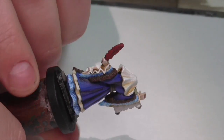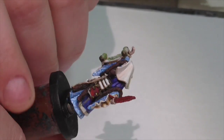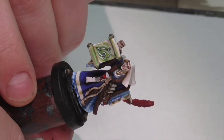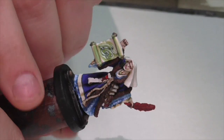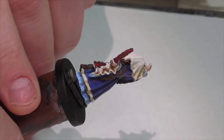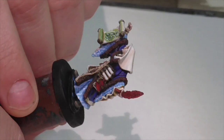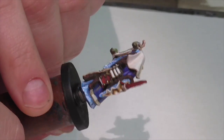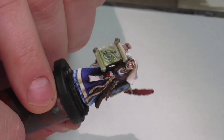Here is our finished Frostgrave Sigilist mage. I had a ton of fun painting this one and there are a lot of techniques here you can use on a variety of figures. Since Frostgrave is kind of low medieval, you could use these techniques to paint straight medieval historical figures too because the clothing is very similar. Even if you're not painting female figures, the clothing, colors, and techniques are applicable to men's clothing from that period — both fantasy and medieval. I hope you enjoyed this as much as I did. Please like it, share it, leave me comments about my painting, and subscribe to my channel if you haven't already.